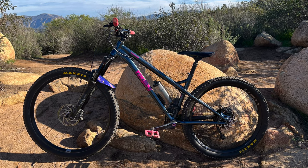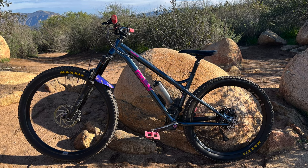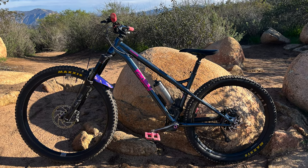The higher front end gives the bike a more upright seating position. But with all that being said, what really matters is how does it ride?